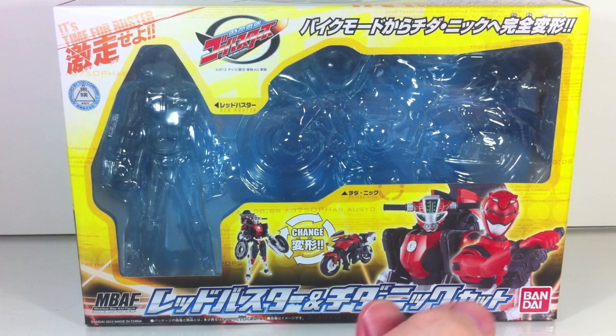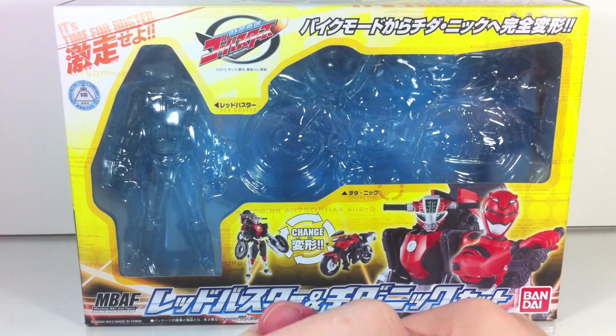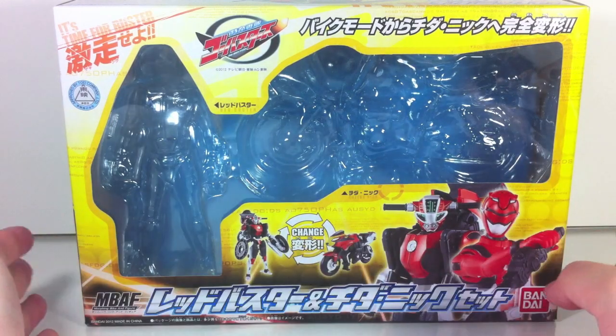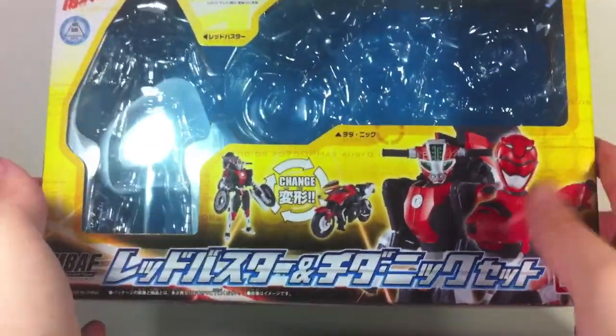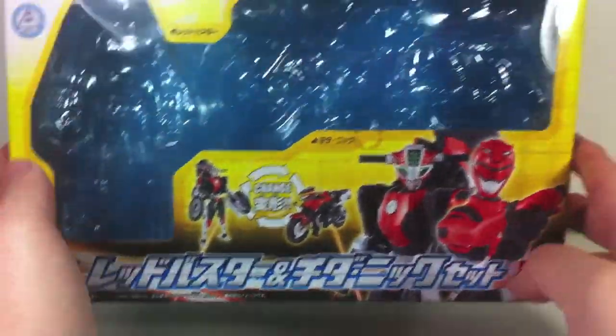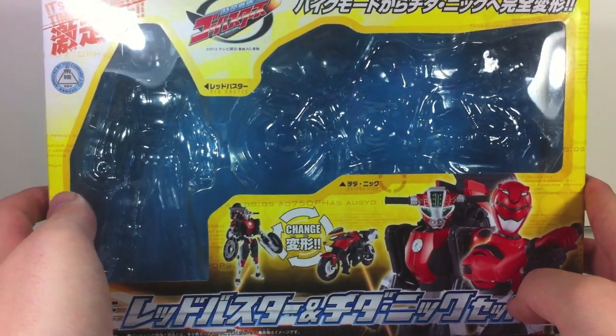Hey YouTube, Shukuen Shinobi here with a review of the Tokumei Sentai Go-Busters MBAF Red Buster and Cheetah Nick set. MBAF stands for morphing bike and figure, which means this is probably going to be the only figure with that tagline, since there really aren't any more bikes in the show.